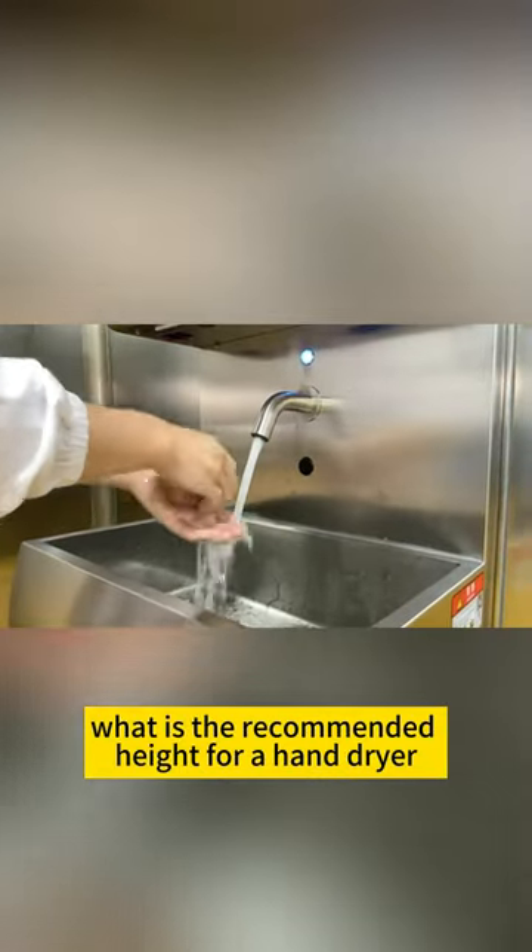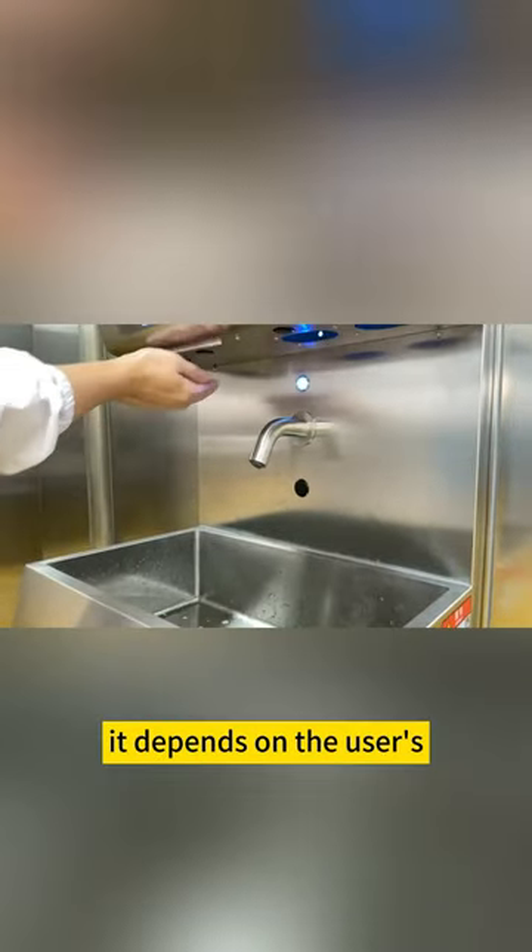What is the recommended height for a hand dryer? It depends on the user's average height and accessibility guidelines.